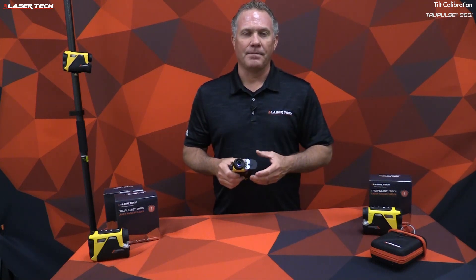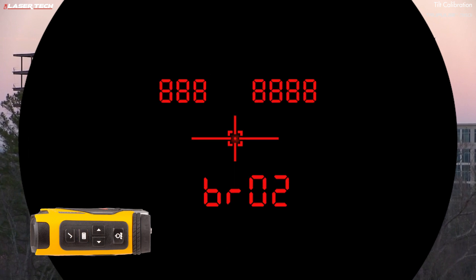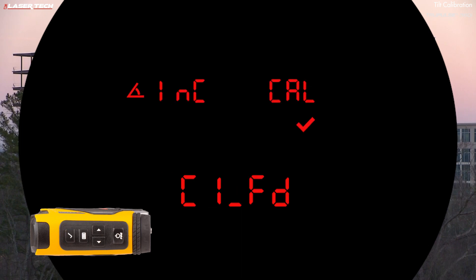The TruePulse 360i has an additional settings option: user field calibration, which includes tilt calibration and compass calibration. To perform a tilt calibration, short press the menu button and keep pressing until you see 'user calibrate' with a check mark flashing. Short press select — it will say 'no inclinometer calibrate.' Use the right arrow to go to 'yes inclinometer calibrate,' then short press the select button. The calibration requires eight different positions.